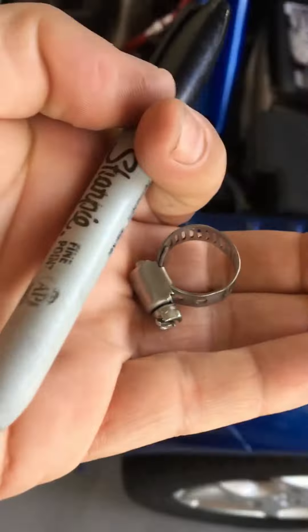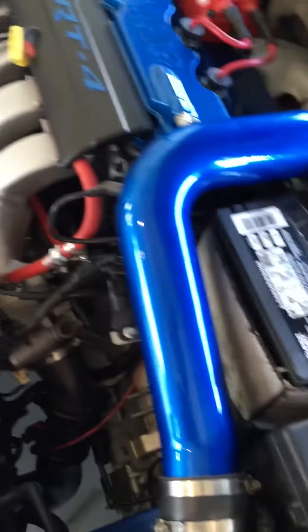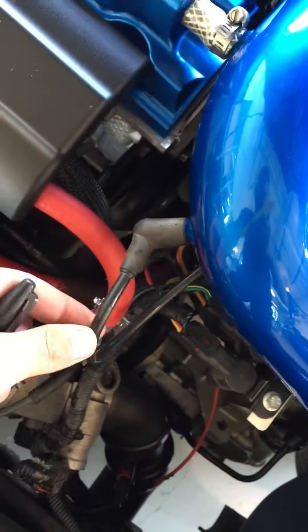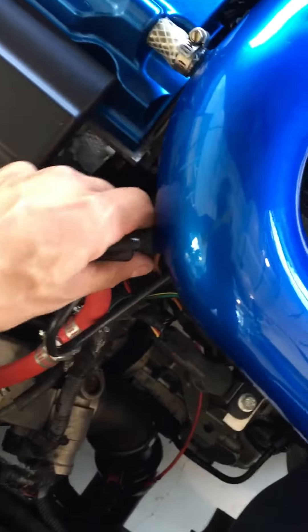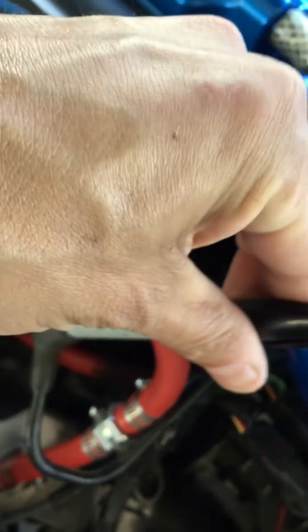Next, you're gonna take this marker and get a clamp. Take this marker and put it on this hose right here if you still have this. Take that off, shove this little guy down in there because it fits just perfectly, and put a clamp on it.